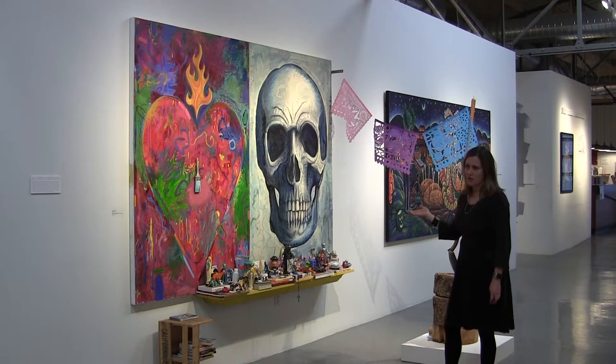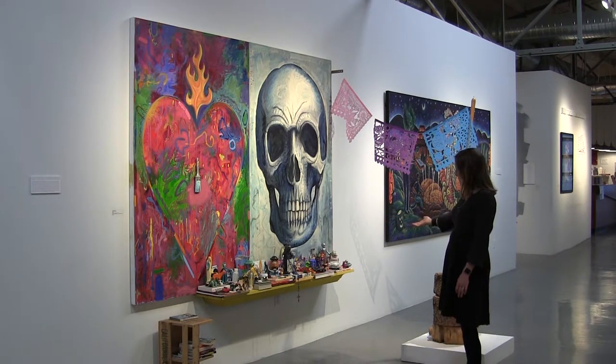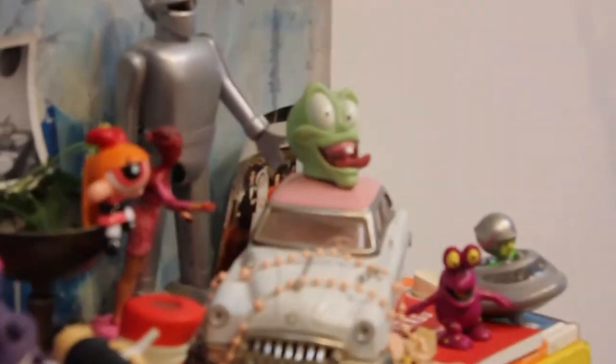Also, the use of the skull is very common in Chicano art. He incorporates this altar, which has many objects of Carlos' life and family, and we see the reoccurring theme of spirituality and family in his work, and just also his playfulness and sense of humor.